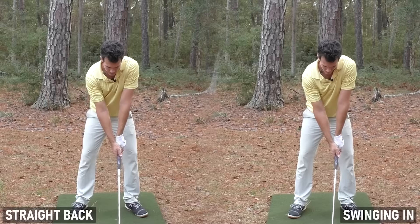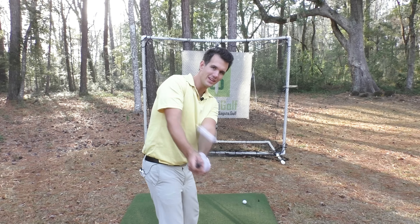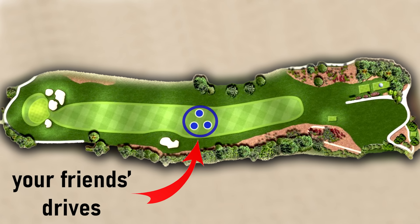It even works wonders in the downswing too. If you struggle with slicing or not hitting as far as you should, you're going to love this. You need to get the club into what I call the money zone. With a straight-back swing your arms are too high and you need to drop the club, which takes timing that's impossible to coordinate unless you practice all day. Swinging the club in makes the downswing automatic and powerful — the club stays in the magic slot for perfect ball striking, and you'll love the massive distance as your ball soars past your buddy's drives.